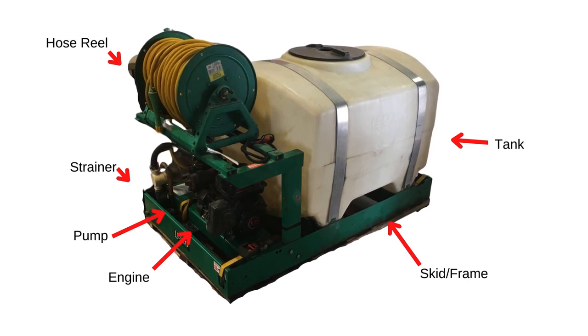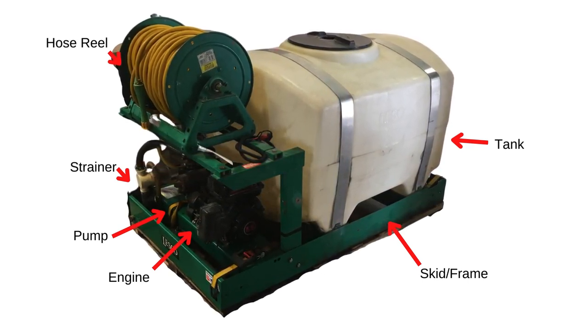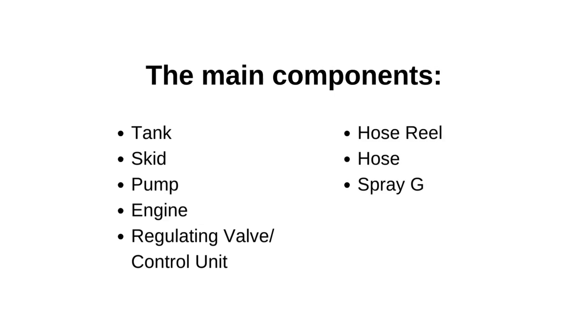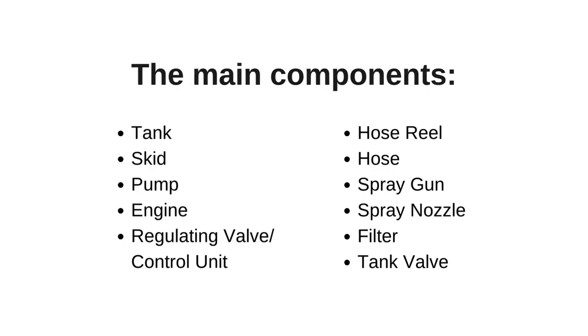Although there are many different possible variations, all spray rigs generally have the same basic components. These are the tank, skid, pump, engine, regulating control unit, hose reel, hoses, spray gun, spray nozzle, filter, and valves.